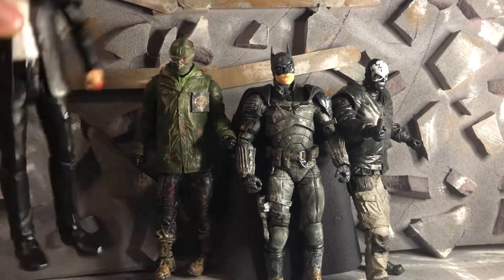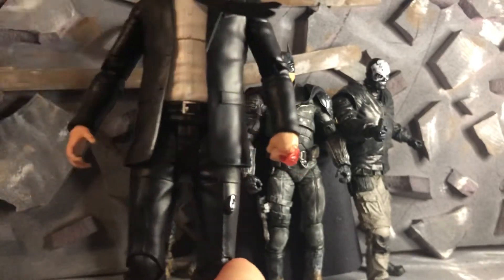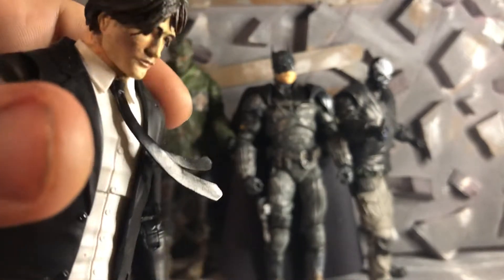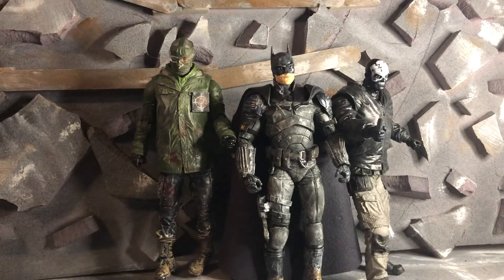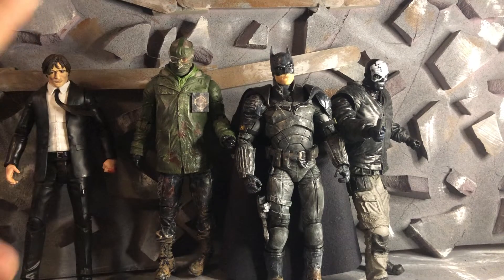We're going to start with this Bruce Wayne. And all it is is a John Wick body with different hands and a Bruce Wayne head that I repainted. Not the best, but it does all right. The body's the exact same as John Wick, nothing different.